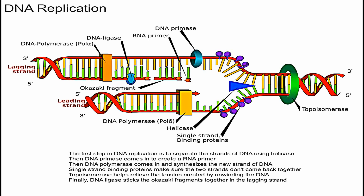This RNA primer, pointing to it right here, is needed for DNA polymerase to work. DNA polymerase is the enzyme that begins to create the other strand of DNA.